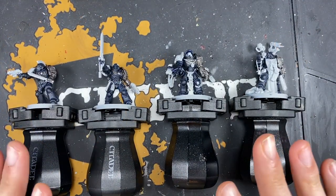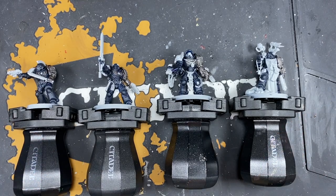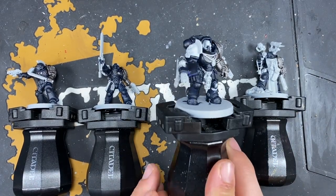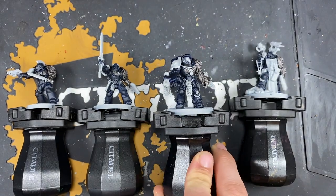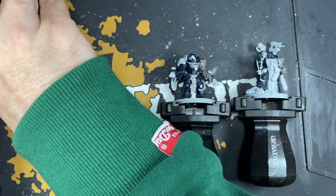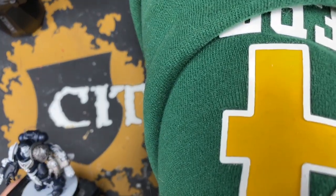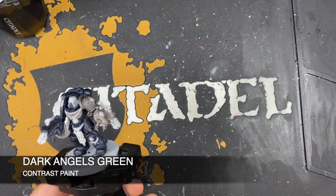Before we do any highlights on those metallics, we're going to finish off painting in all the base coats. The biggest thing we haven't done yet is their right hand shoulder pad, because these are all completely different across the Death Watch - they are effectively the chapter colors from whence these Space Marines came. You can do them as whatever colors you like. I'm going to demonstrate a couple, starting with the aggressor, who we're actually going to make a Dark Angel. The color we want for that is Dark Angels Green.